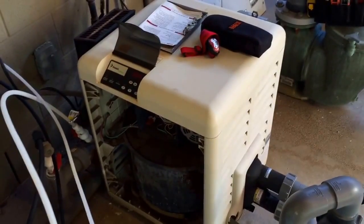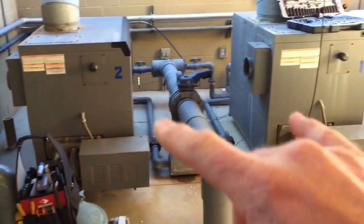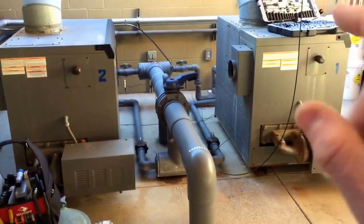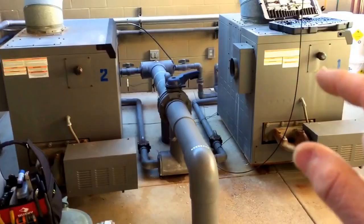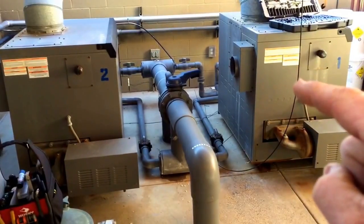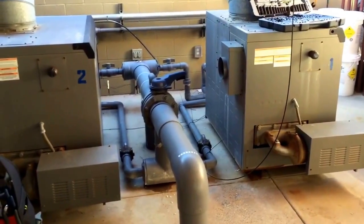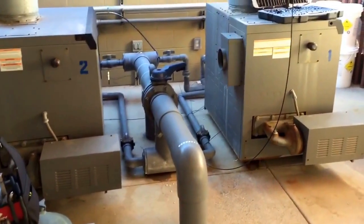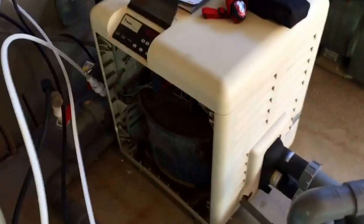If you have any questions, please comment — I've worked on Pentair heaters and a bunch of others. This particular 5,000 BTU heater also had the ignition control module and the flame sensor go out not too long ago. It's a common part that goes out on these things.